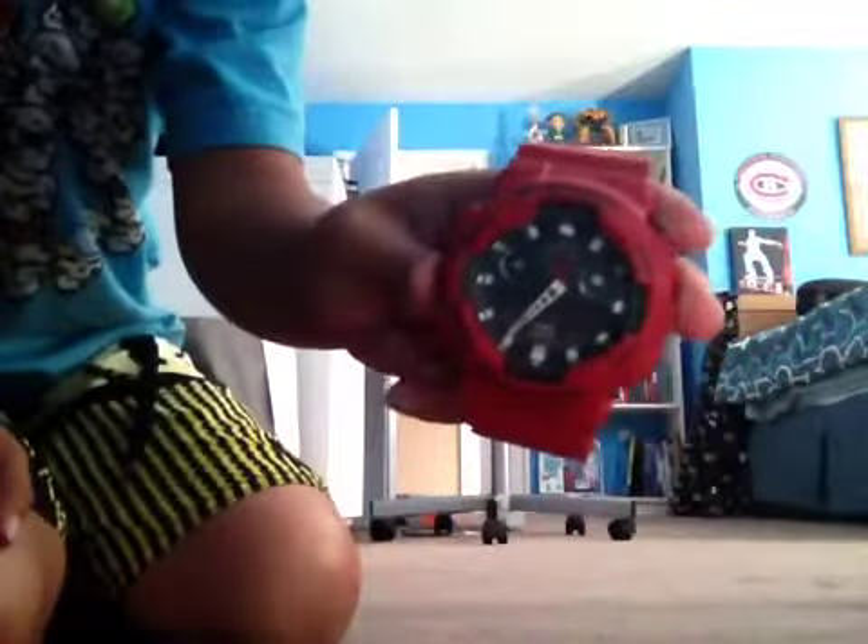Hey guys, it is your Ender Dragon. Today I'll be showing you my G-Shock collection. So we're going to start with the analog watches. I'm going to start with my new one — my red one.